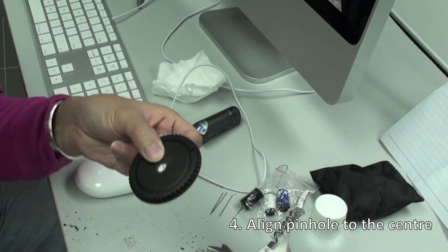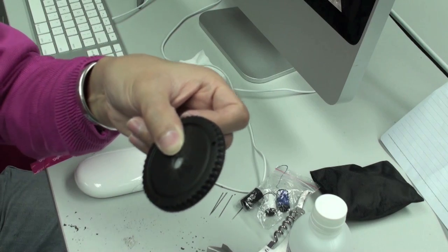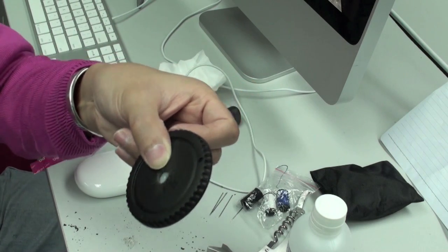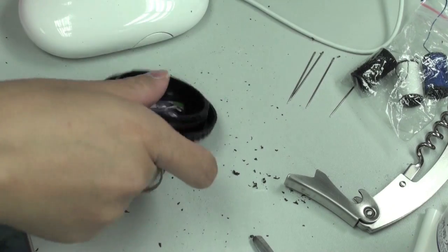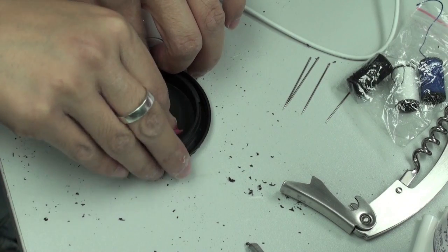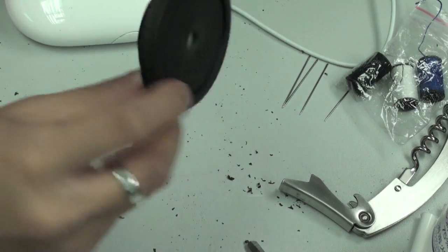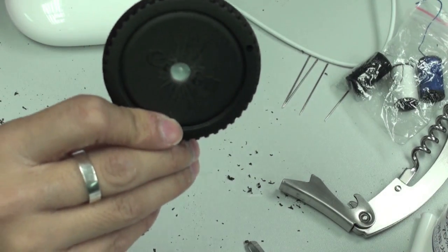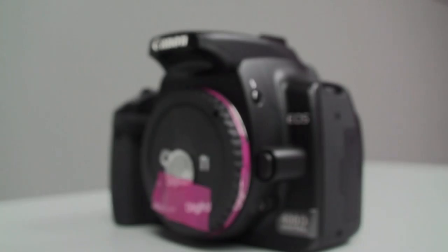You have to line up the pinhole at the exact center of the body cap. They haven't given me a ruler, so I'm just going to have to use my Spidey sensors for this one. And there we have it — your very own digital pinhole on a shoestring budget. Let's add some last minute details, and here it is.